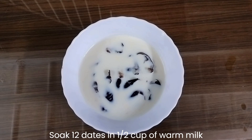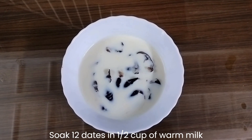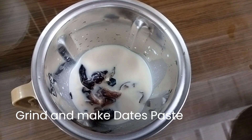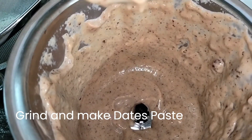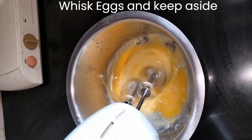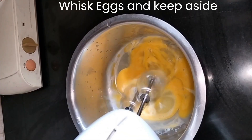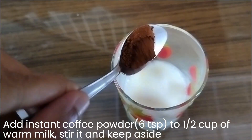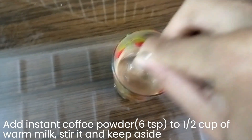Let's start the preparation. Soak 12 dates in half a cup of warm milk. After some time, grind and make a dates paste and keep aside. Whisk the eggs and keep aside. Add instant coffee powder to 1/2 cup of warm milk.